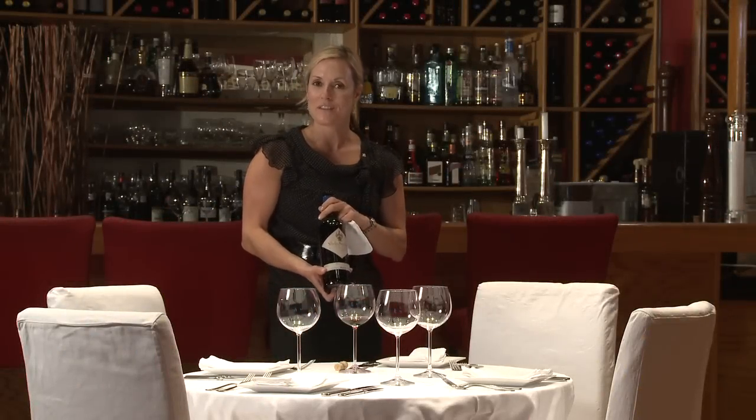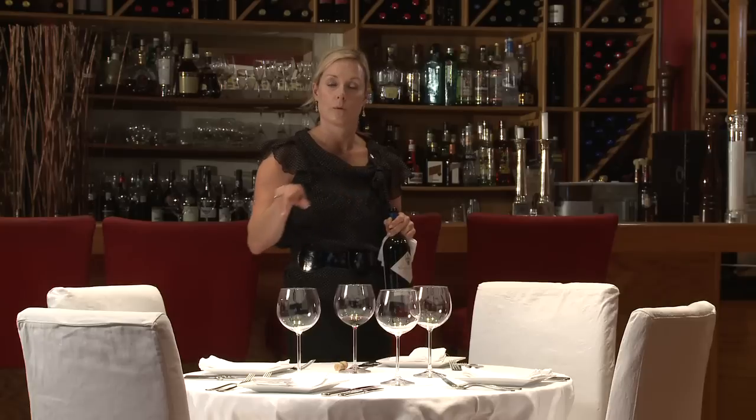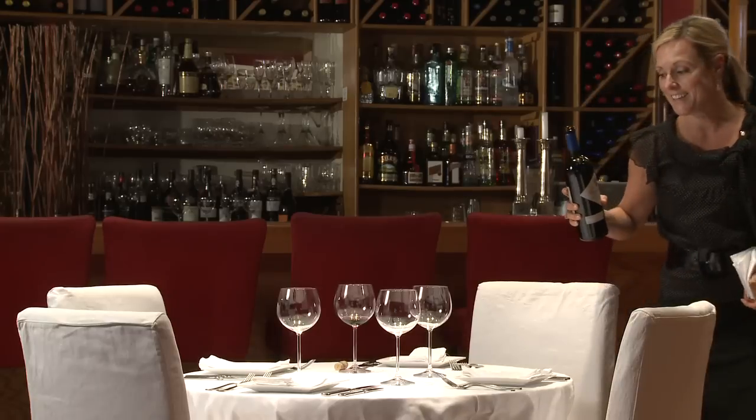Now it's time to serve the rest of the guests. Wine service is always to the right of each guest as you go around the table, and always in a clockwise motion. People naturally lean away to the left, so they expect you on their right. Ladies first — chivalry is not dead.